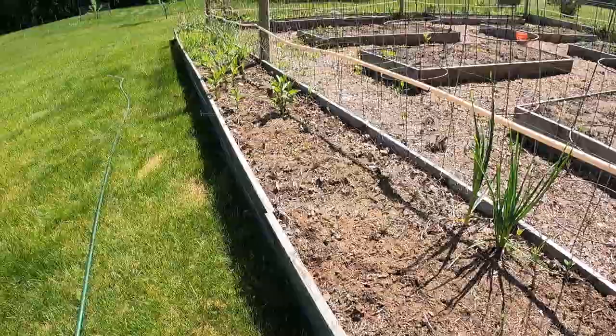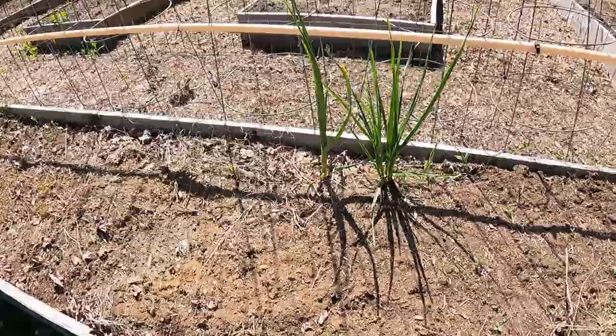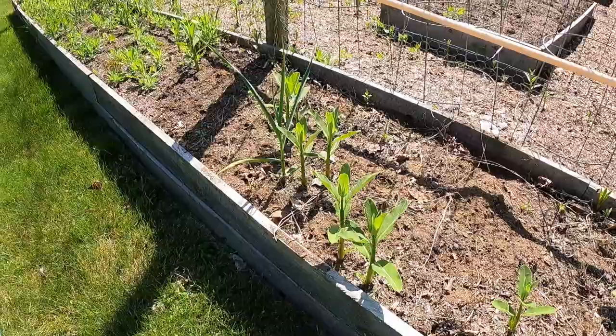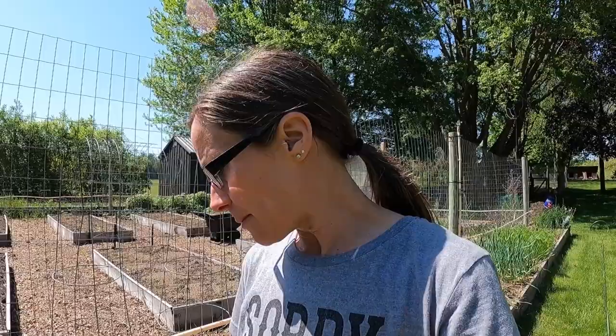I started weeding my onion area - I'm going to get the onions all in here. The garlic is coming up real nice, so I'm going to start right next to the garlic and go all the way down. I've got a couple of volunteer garlics from last year. I also found milkweed everywhere and I am not pulling that out. Today is May 13th.